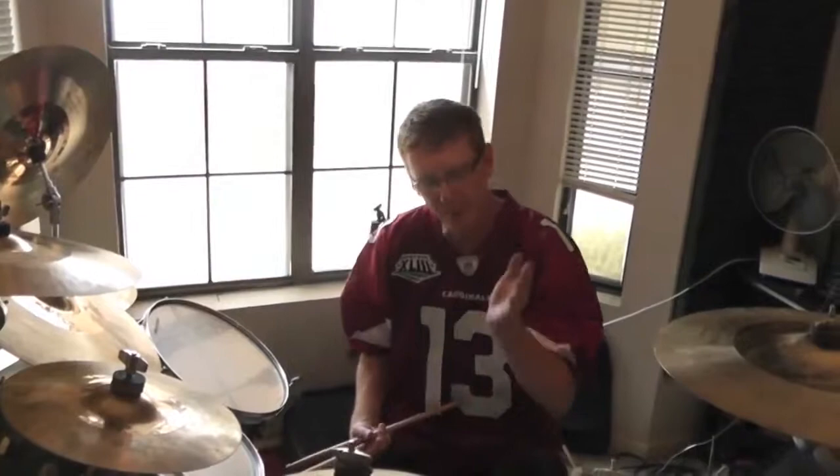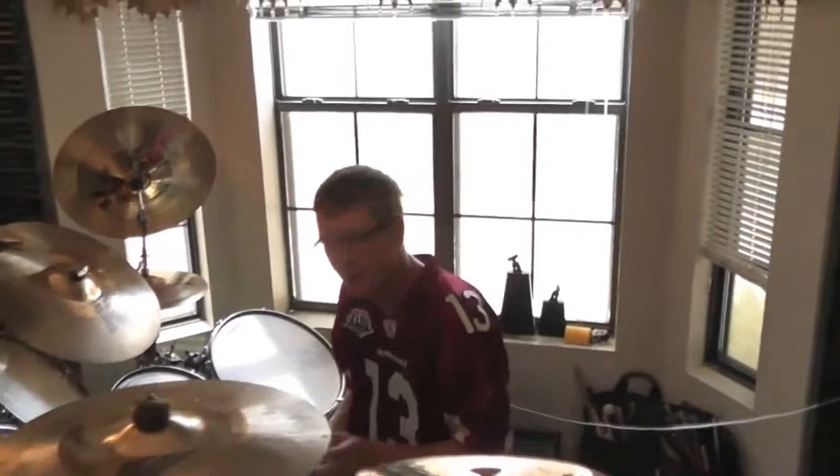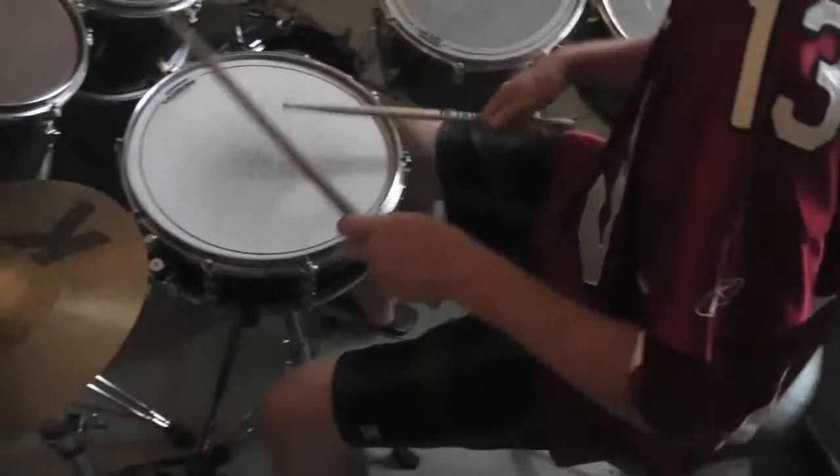Another thing I believe is when you work on fills, first of all, you want to get that quarter note pulse on that bass drum. It really helps develop your time. Play a little metronome — go get it in your Dr. Beat or whatever you're using for your metronome and play to it. Have that clicking right there.